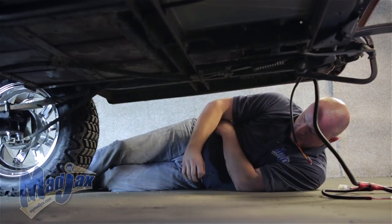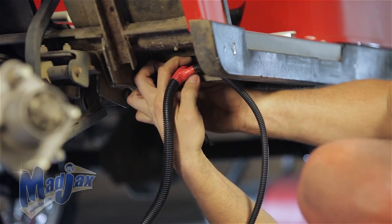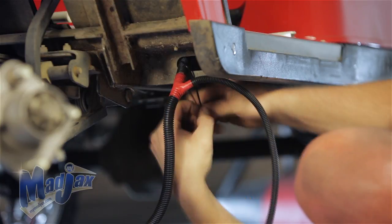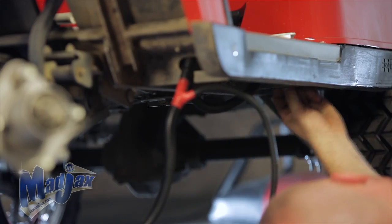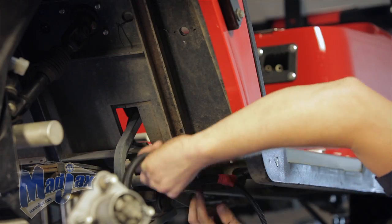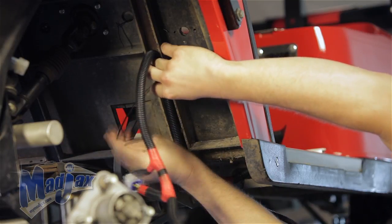Once your wiring harness for your brake pad is even with your brake pedal, you can stop feeding your loom through your frame. Now you can take some zip ties and attach your harness to the frame so that it doesn't snag. Once your harness is secure under the frame, you can take the front harness and run that into the front tire well and secure.